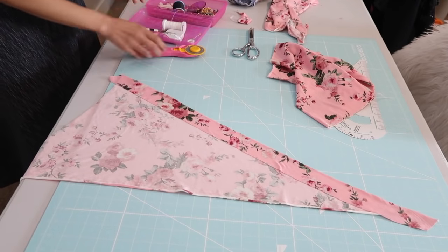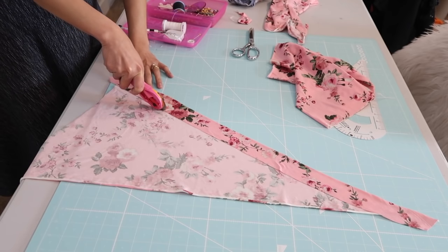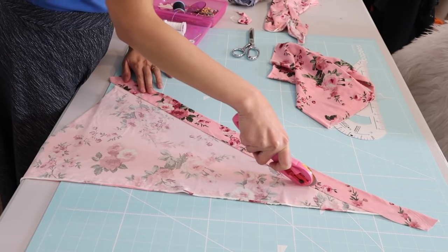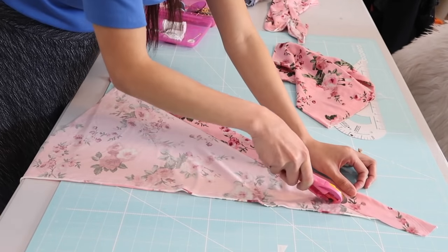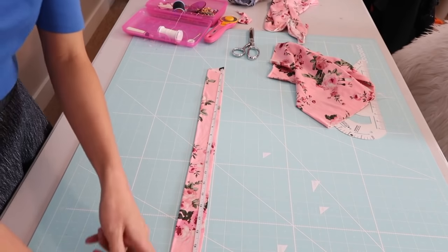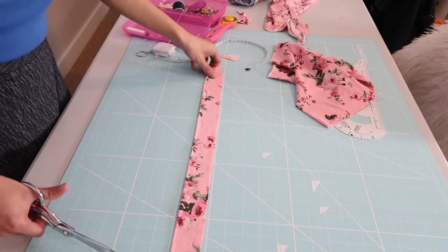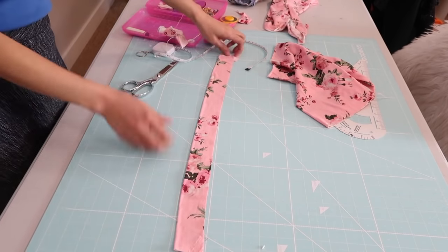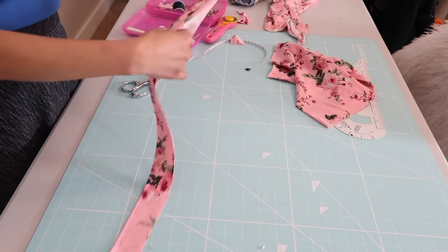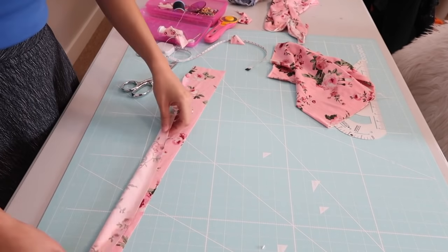Now it's time to make the waistband, so I just fold it like this. The strip of fabric is going to be four inches wide, so the waistband is going to be a little under two inches. I basically just measured my waistline and I made it half an inch shorter. This waistband is cut on a bias so it will be stretchy — that's why I don't have to use any elastic for this project.